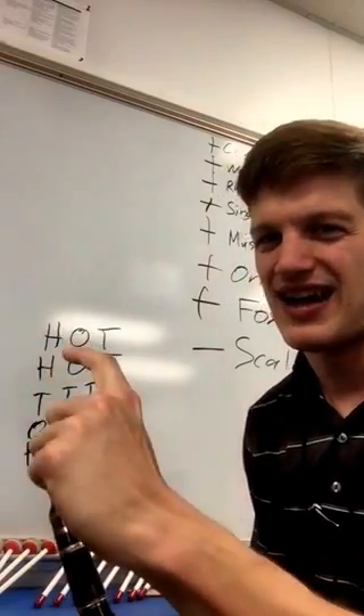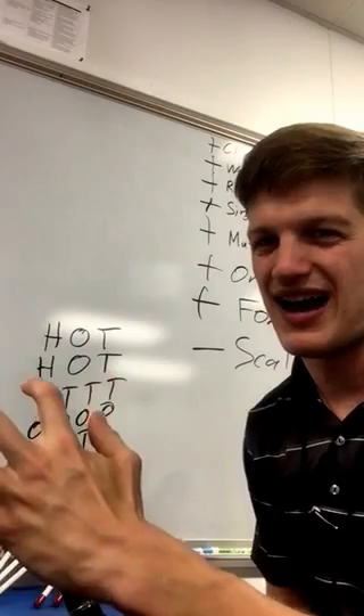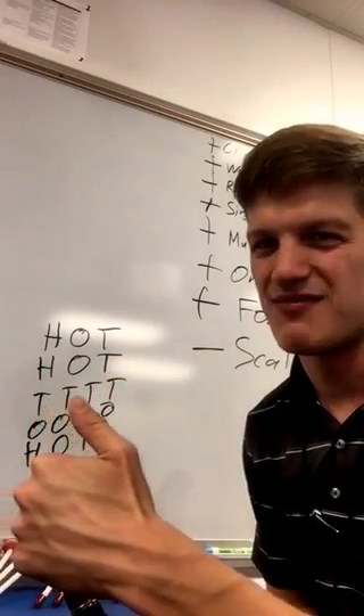So let's say that. High, open, thumb. Then we do it again: high, open, thumb. And then we do four thumbs: thumb, thumb, thumb, thumb.